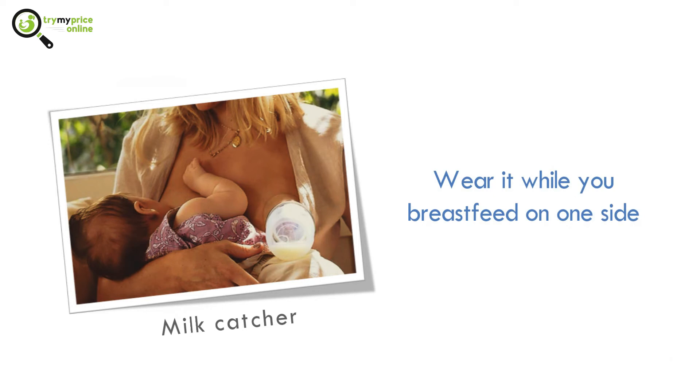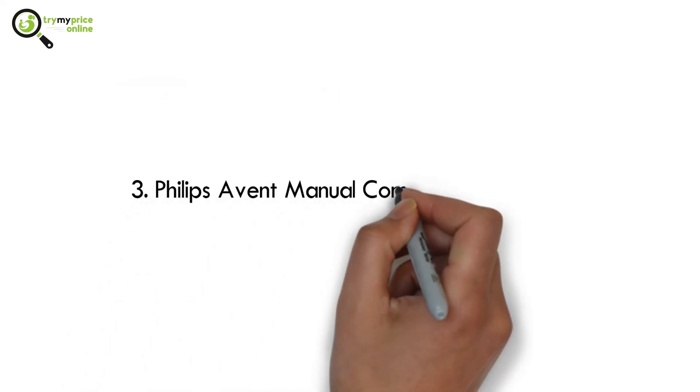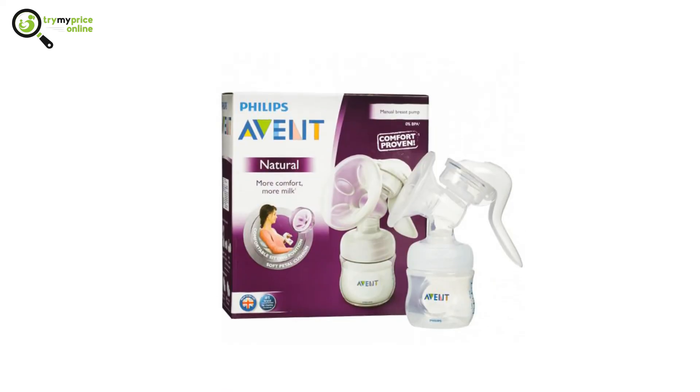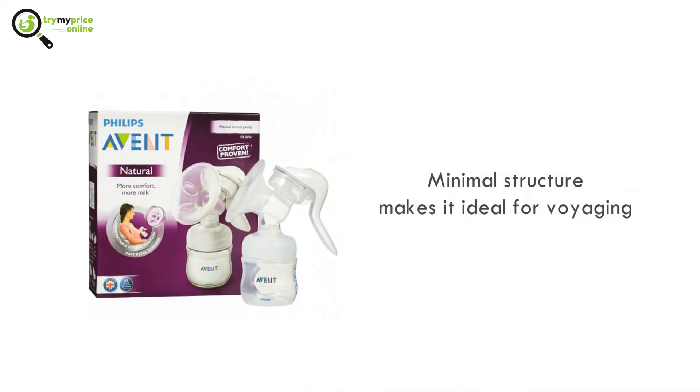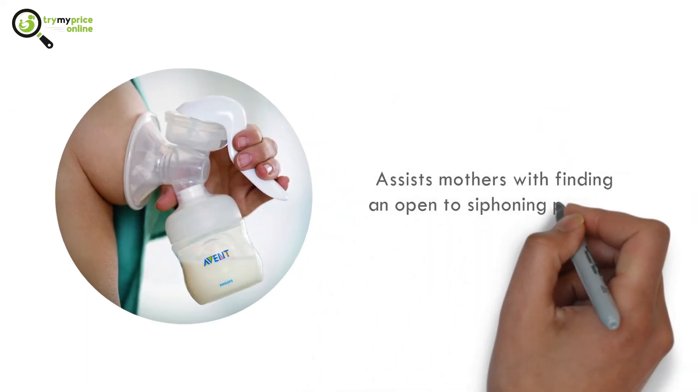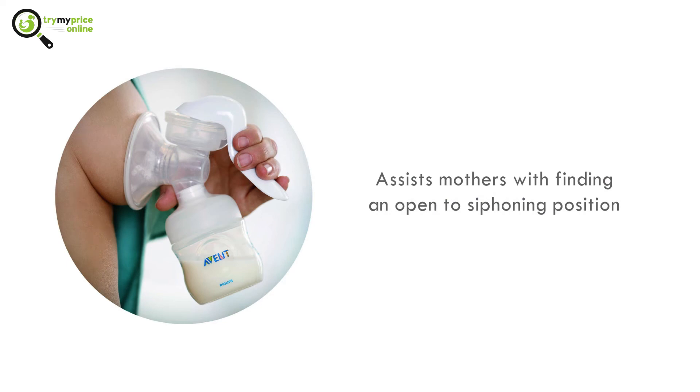Number 3: Philips Avent Manual Comfort Breast Pump. This pump is lightweight and its compact structure makes it ideal for traveling. It is designed to reduce hand cramps, which assists mothers in finding a comfortable pumping position.